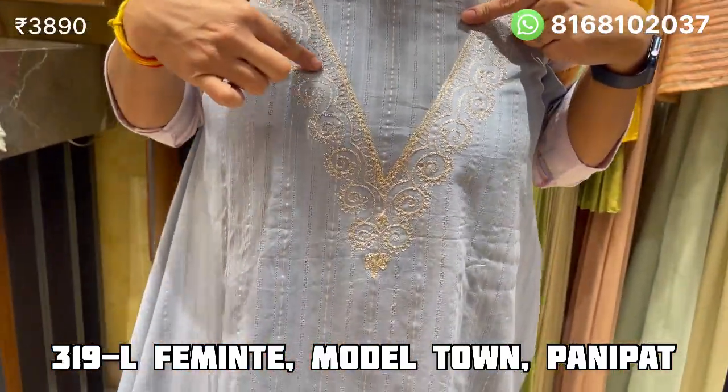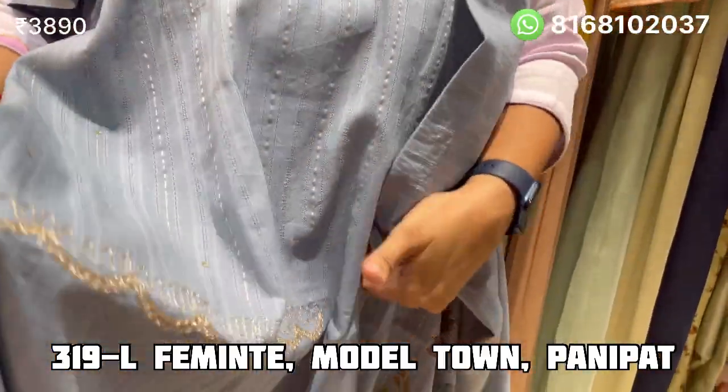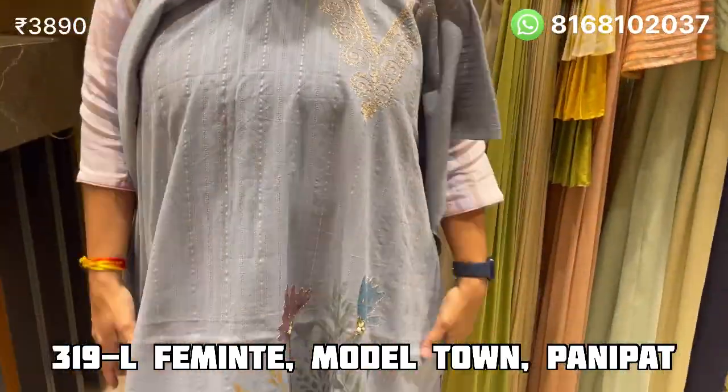It is used in a V-shape on the sleeves. We can make it cut work and design — it is in a cut work shape, made in our design. Now about the diamond detailing.